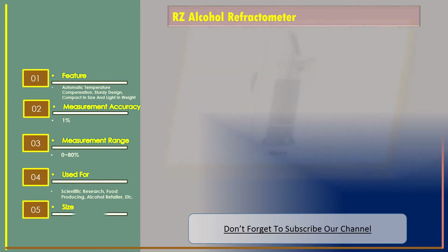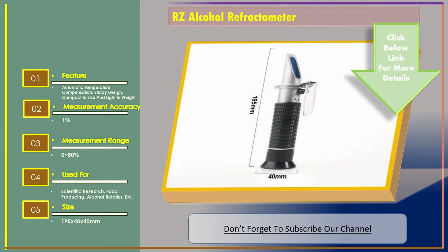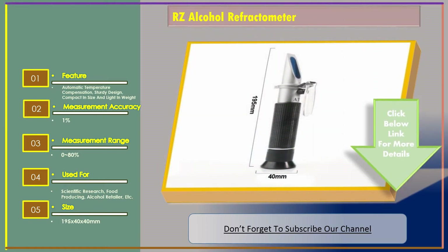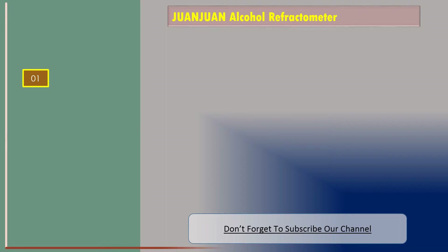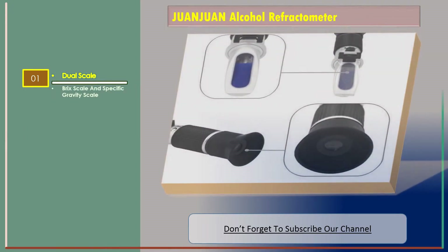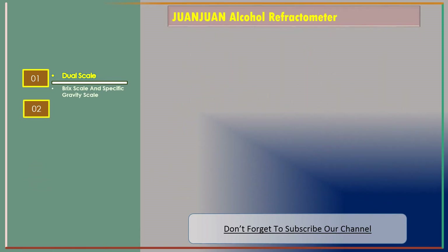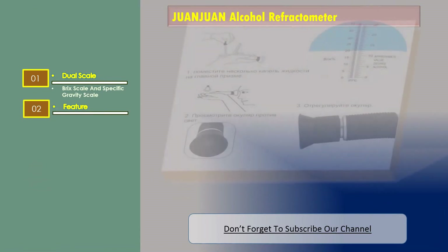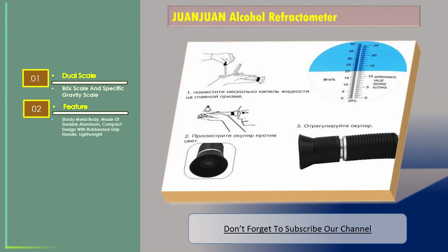Number two: Juan Juan Alcohol Refractometer. It features a dual scale — Brix scale and specific gravity scale. The body is made of sturdy, durable aluminum with a compact design and a rubberized grip handle, making it lightweight and easy to handle.